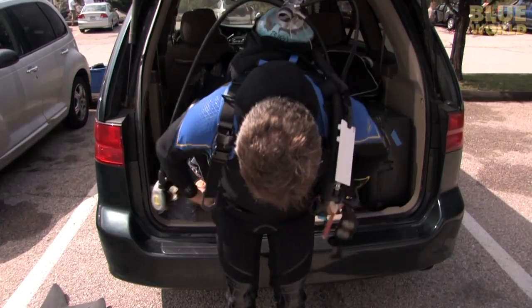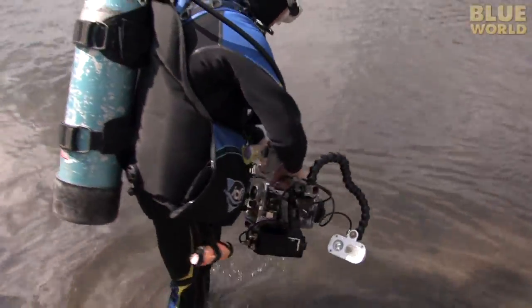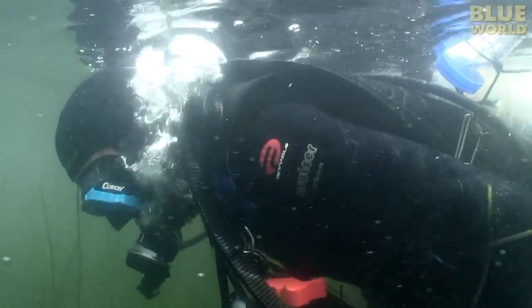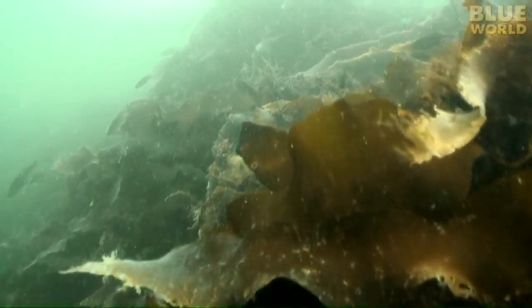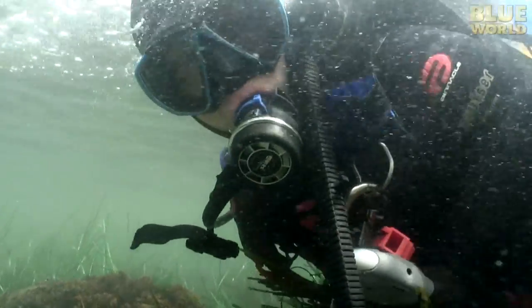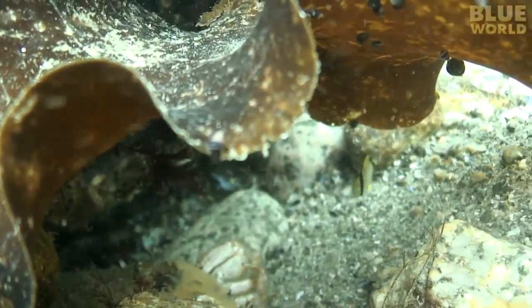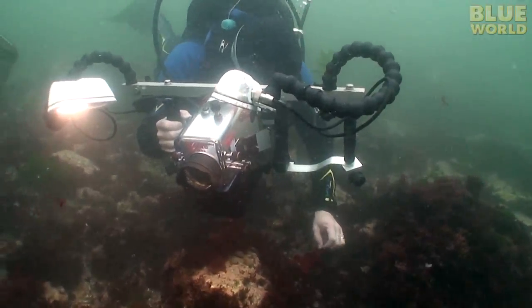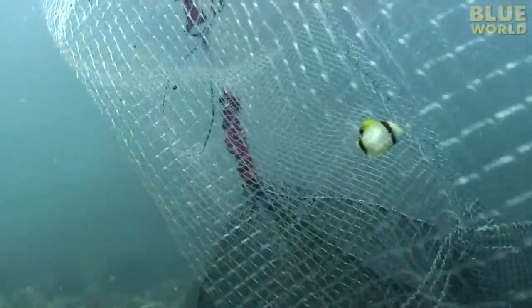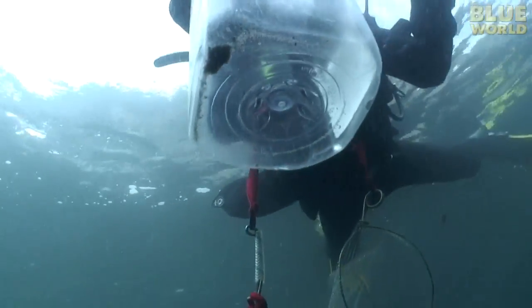We put on our suits, check our gear, and head into the water. The fish are small, and they hide in the rocks in very shallow water, so Michael inches along looking closely at the bottom in search of them. Then his eye catches a juvenile butterfly fish — a baby tropical fish that looks out of place in New England. I watch as Michael easily catches the fish in his net. This little fish will die if we don't rescue it.